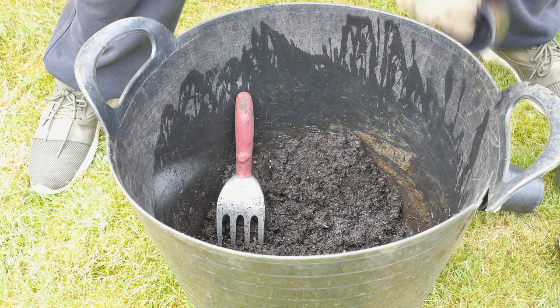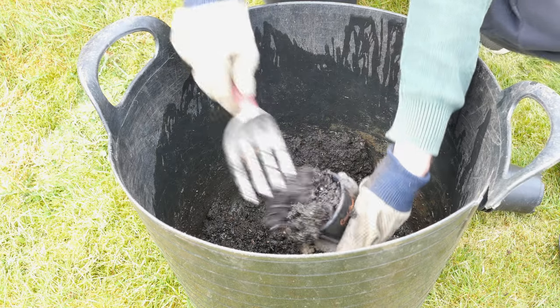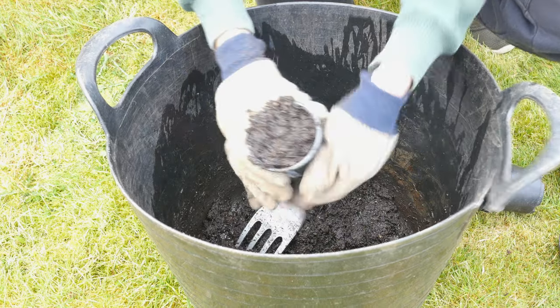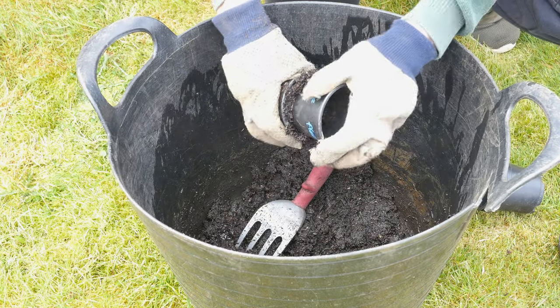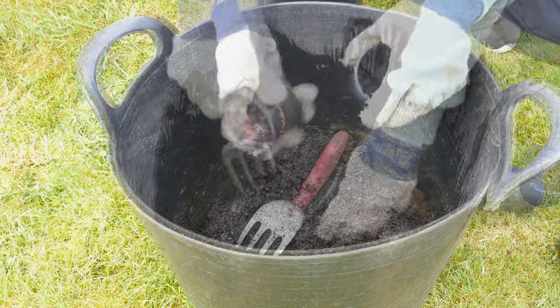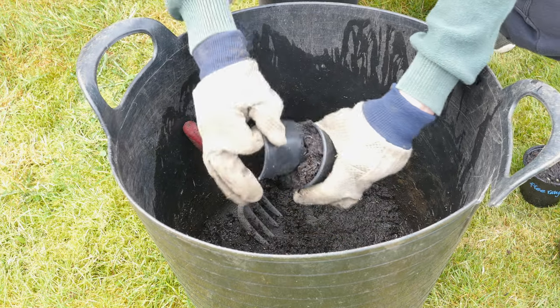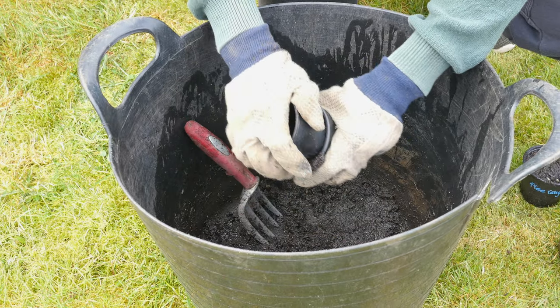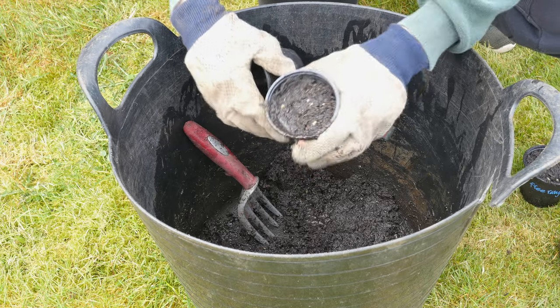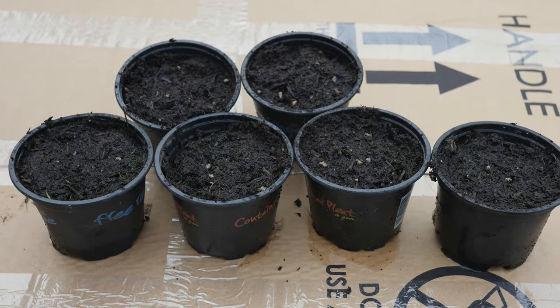The earth should now be nice and wet and ready to be used to fill the pots. To ensure there are no air gaps in the pots, I filled them with compost and then used the back of a pot to push in the soil. If need be, top up with more compost. The advantage of using a big tub is that no compost spills anywhere, and filling the pots becomes a quick and easy process. I filled the pots to about 1cm from the top.